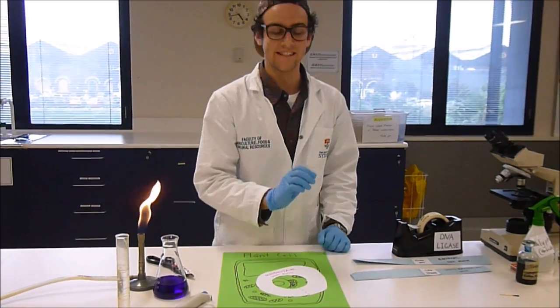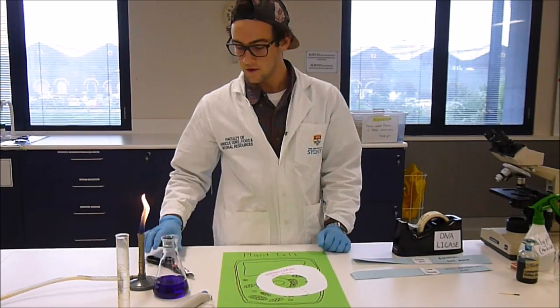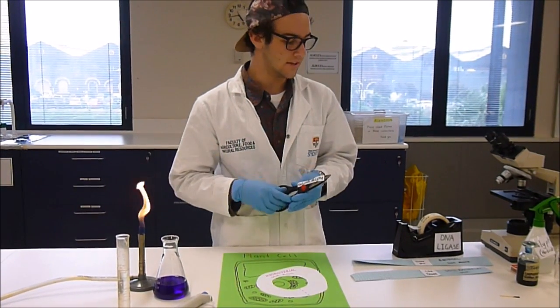Scientists are able to cut these specific genes using restriction enzymes, which kind of act a little bit like scissors.